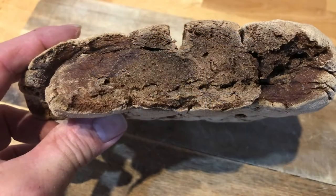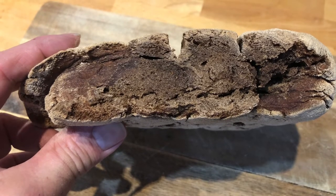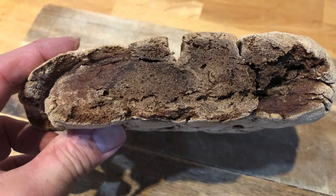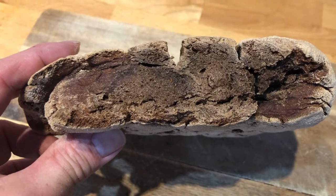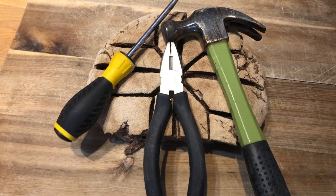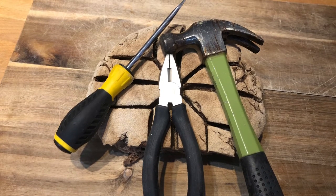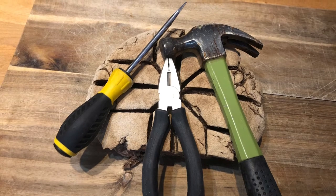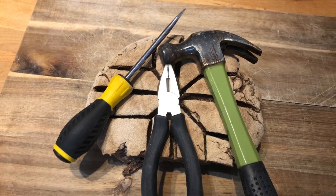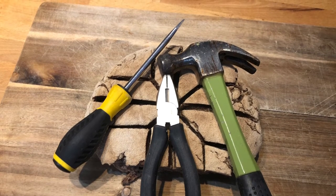I let the bread rest overnight, and what you see is the cut the next morning — it looked like concrete, it felt like concrete. I think it was concrete, just not as fragile. But honestly, I think the biggest problem was none of what I explained here. The biggest problem was my sourdough starter — it had gone sour and smelled a little bit like gasoline or glue. I've since created a new sourdough starter from scratch, baked another bread, and it was actually good again.